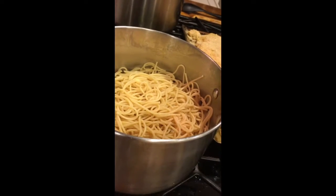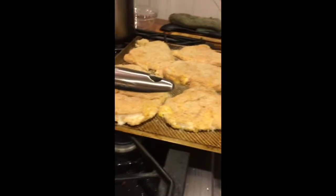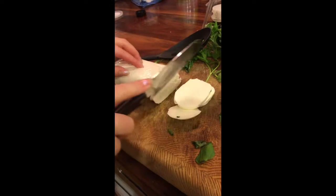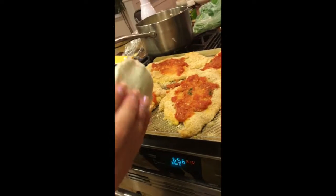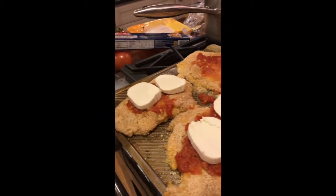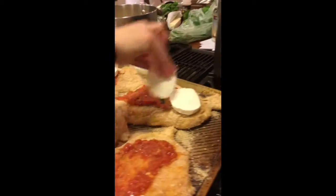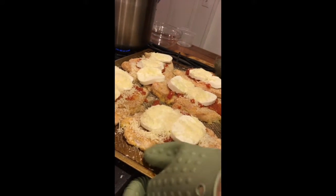After you strain the pasta, take your chicken out, put sauce and cheese on it, and put it back in the oven. Take your mozzarella and cut it into slices to put on top of the chicken. You can cut the slices depending on how much cheese you want — I cut them medium-sized, so I'll put two on each piece of chicken, and three on the bigger pieces. Then put it back in, and you can take the garlic bread out in about two minutes.